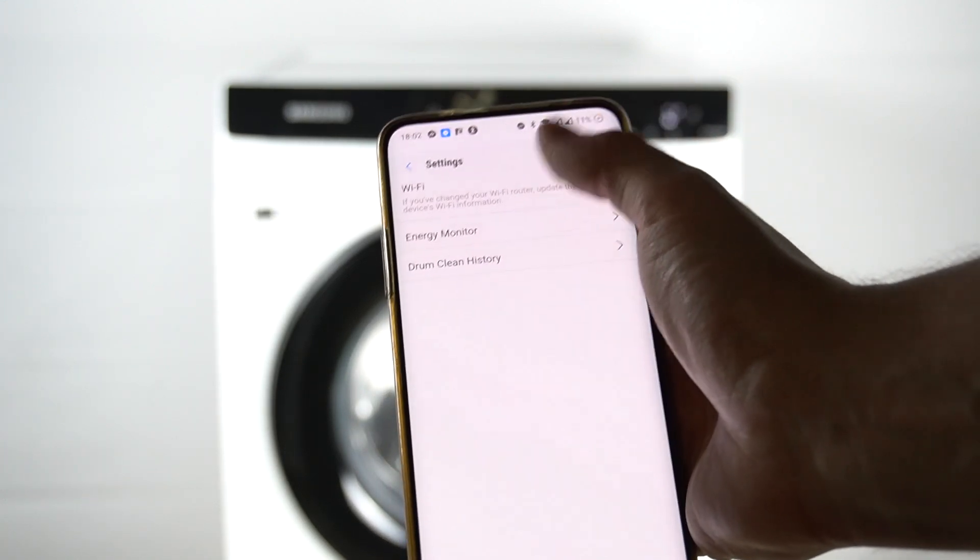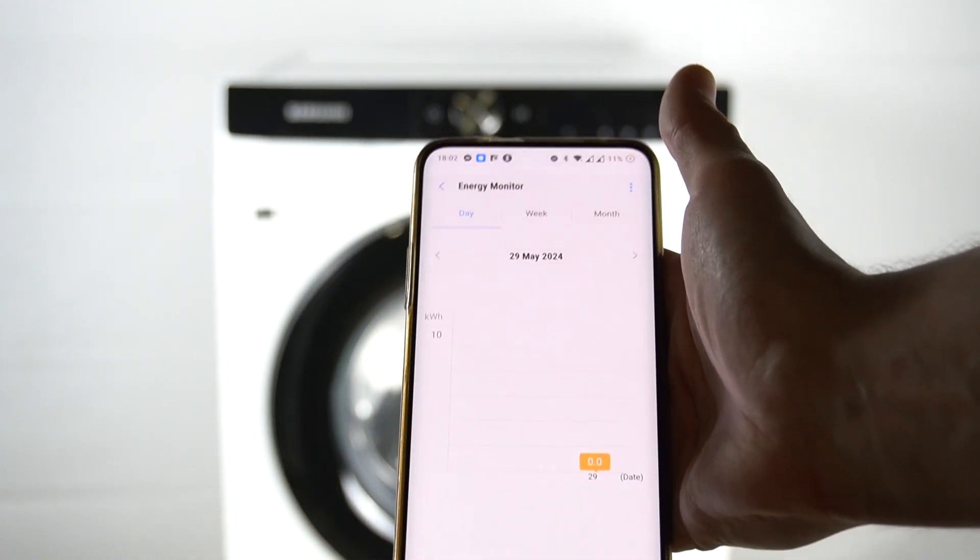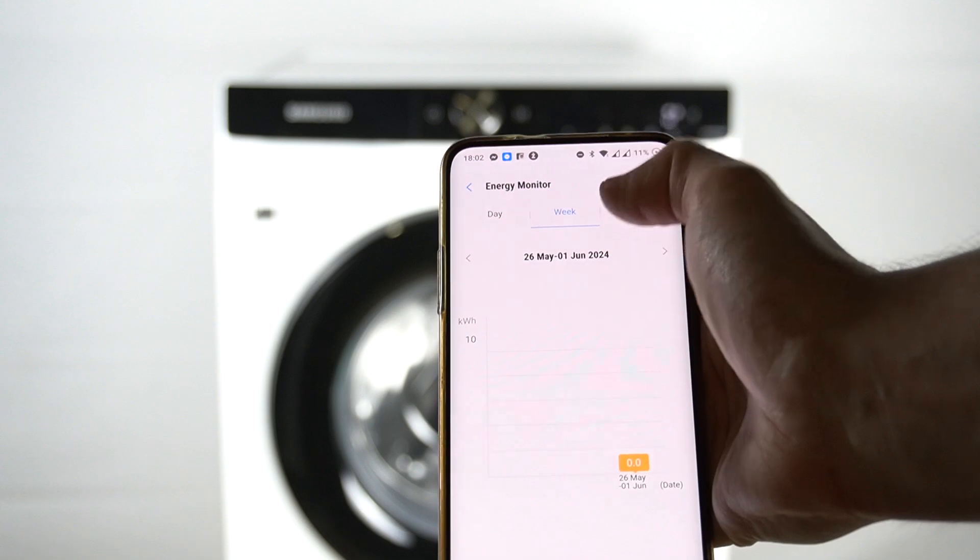Then go to the energy monitor and there you have all the information about the power consumption. You can also change the time range from day to week and month.